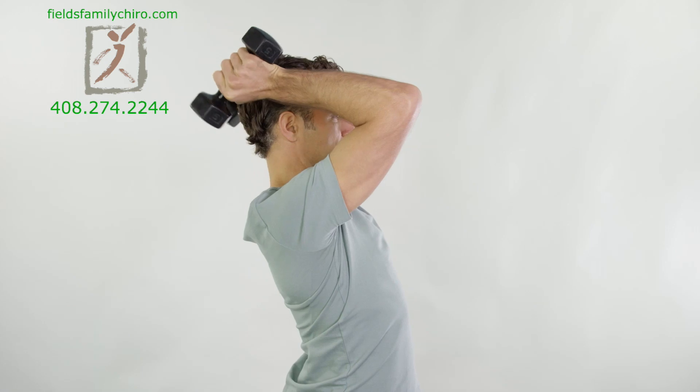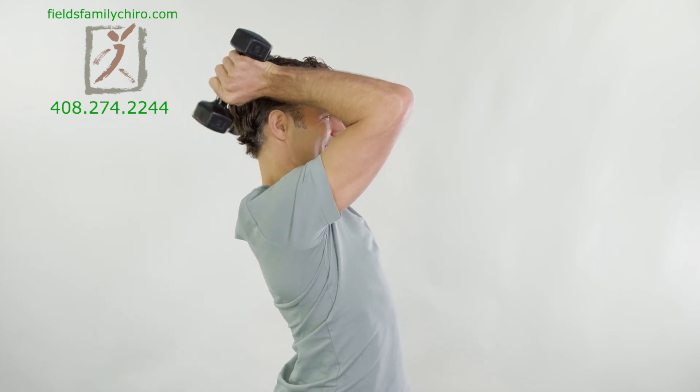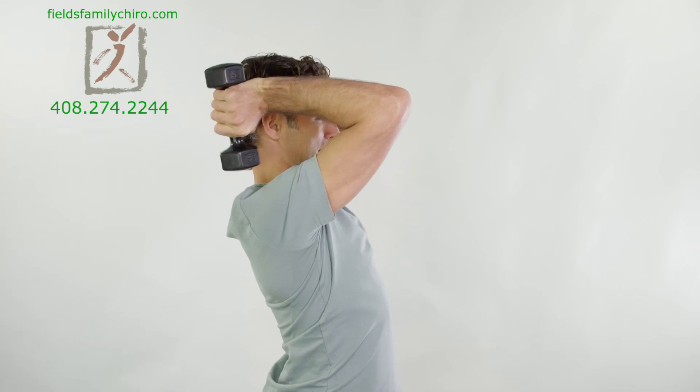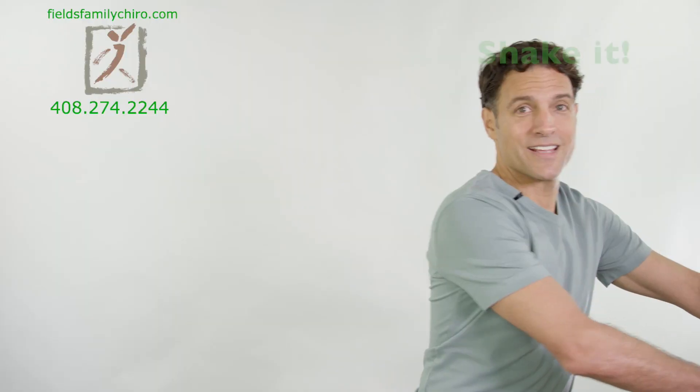Let's do a few more. Let's put the weights down and we're going to shake our hands out like this. Just move those hands around. This one you can do throughout the day in between doing some computer work or whatever it is you're doing. Just shake those hands, just get some circulation in there.